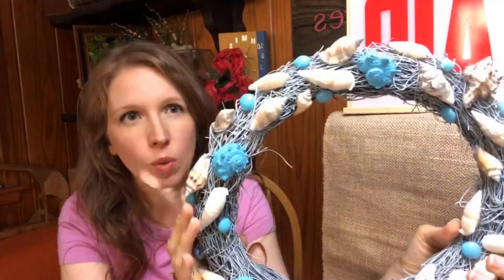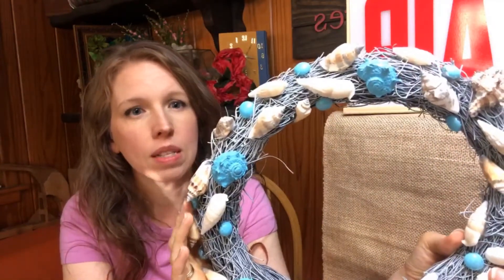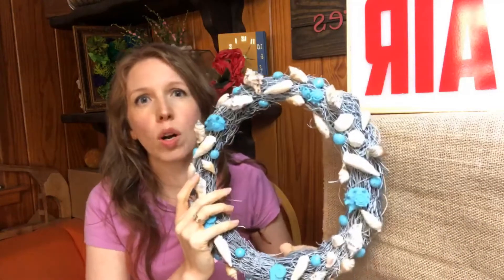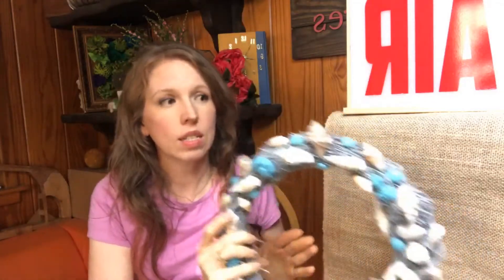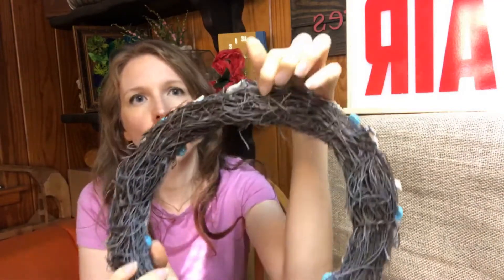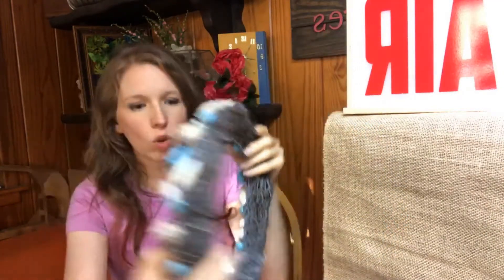So this is one of the wreaths that we're going to make tonight. It's obviously a seashell, kind of beachy-inspired wreath. The supplies for your beachy wreath include a wreath form. I used just kind of a grapevine wreath — you can see, use a big one. Tonight, to kind of show it to you, I've got a couple little mini wreaths I'm going to use. You'll also need some seashells. Those can be seashells that you actually collected at the beach, and you can also pick them up at craft stores.